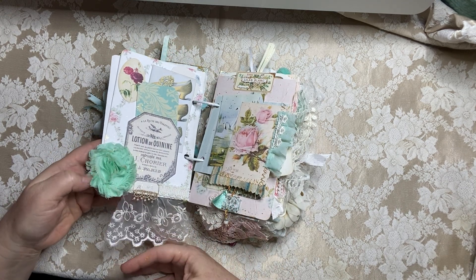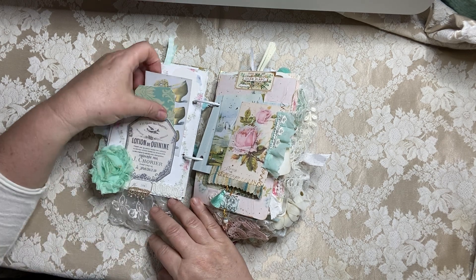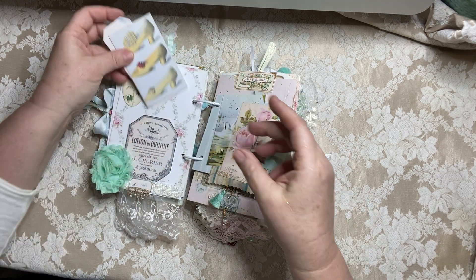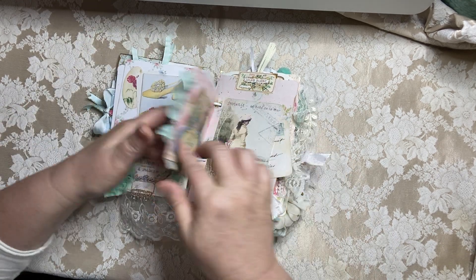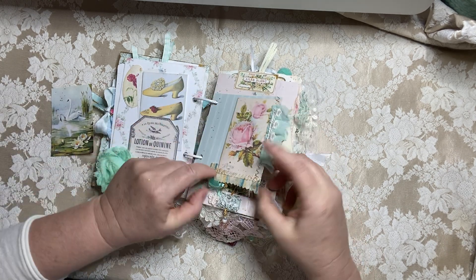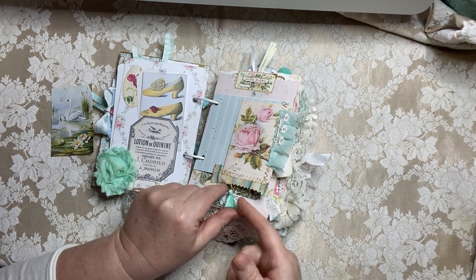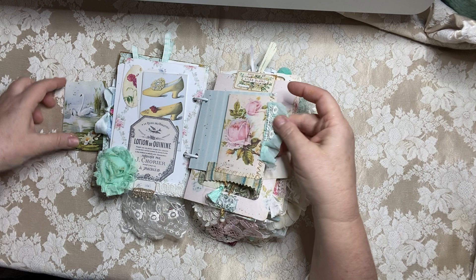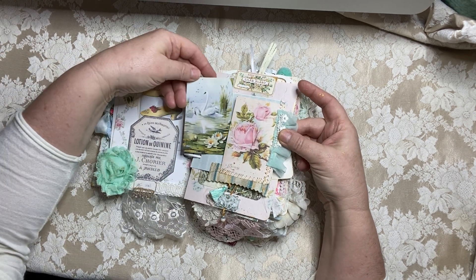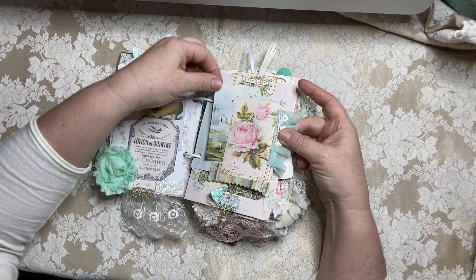Fun little minty green trim here, some more lace, a little pocket here with some scrap papers — my shoes, I love. Little piece of wallpaper here that I made into a pocket. And this is some silk, striped silk, a little aqua tassel here, some beautiful fringe. And then of course some swans, because as soon as I put this in here I'm like, oh my gosh, that looks so beautiful — they were meant to be there.